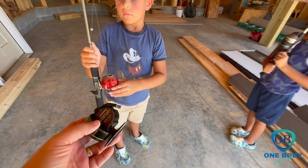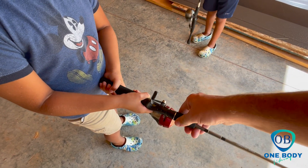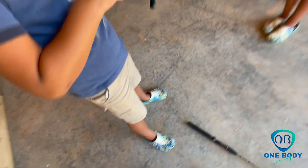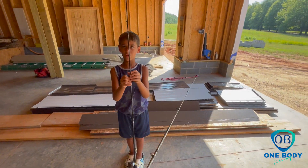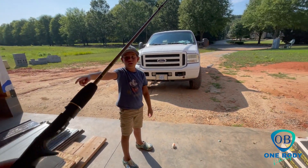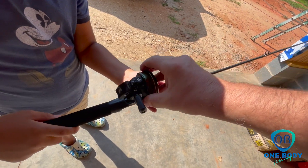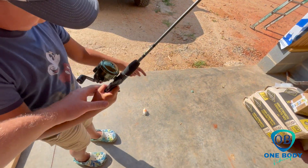Let's get this reel hooked up onto that rod. Point your rod tip down, now twist this — hold what you got, don't let go. That's your reel seat. Oh, we dropped it — I got it. All right, now let me cut the line. Go ahead and take that line off of that rod.